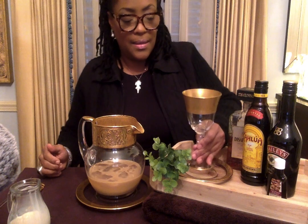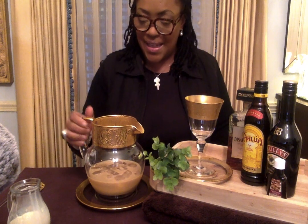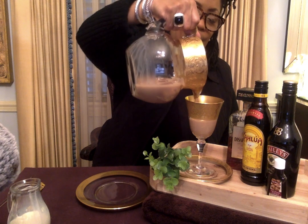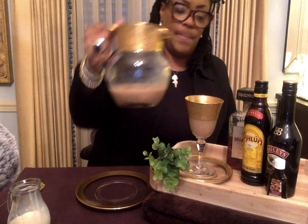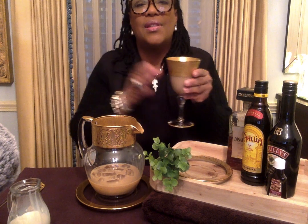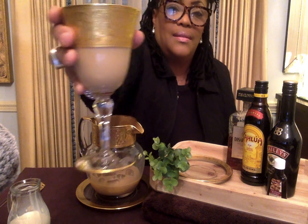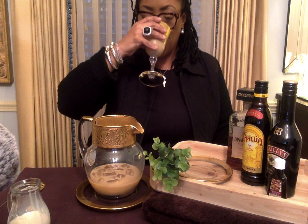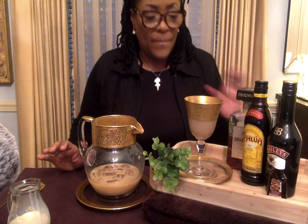We have our glass. I know this is going to taste so good. We're so excited. Ready? Love and joy. This is for you. Cheers. Oh my goodness, you guys, this is delicious. I'm going to have to share this.